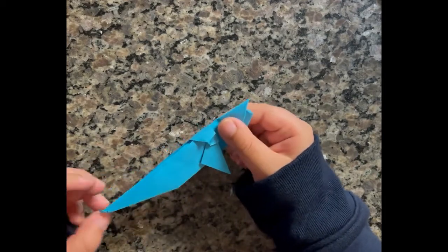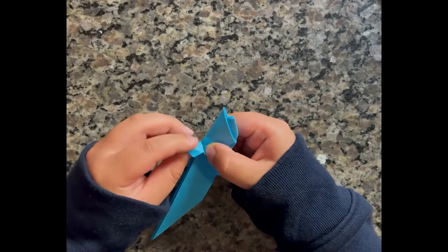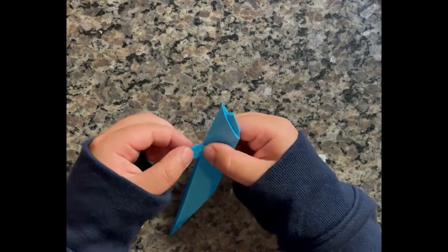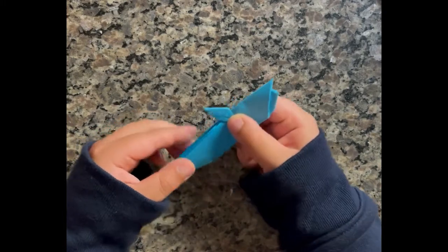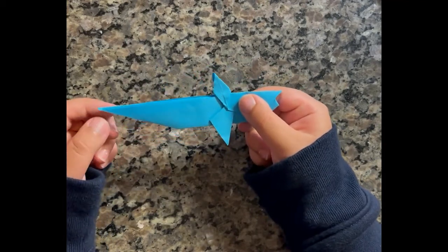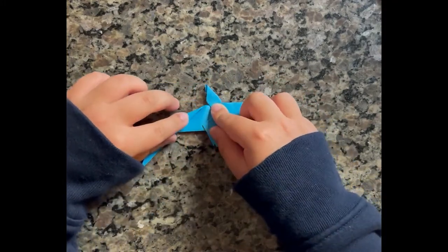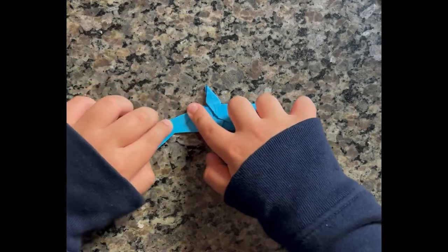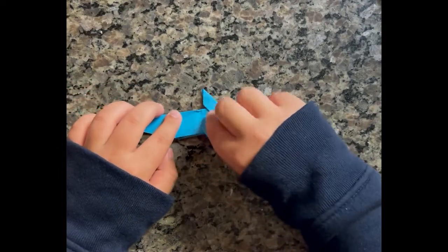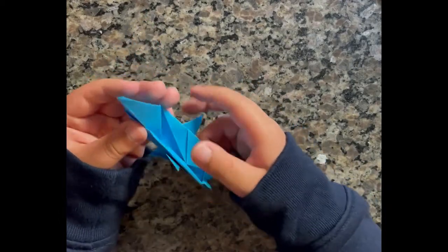And now to make the dorsal fin, you need to take this part, fold it up, take these two parts down, and crease it. Once you do that, it should look like this. And now to make the tail, you need to take this part and fold it down like this. Now you can open it back up and crease it like this.